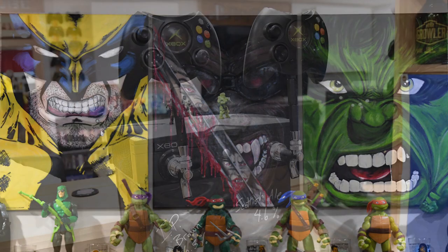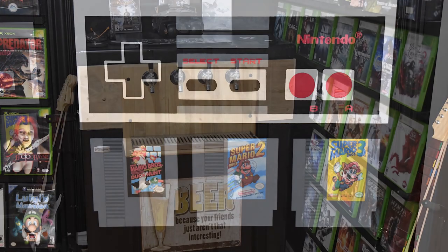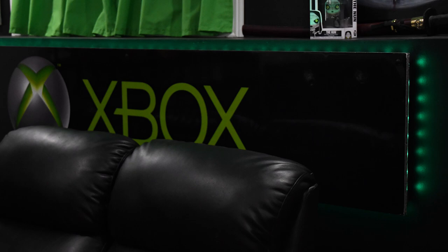He decided to make two special things for our game room. When you first explained to me what you were going to do, I'll admit, I had no clue what you were talking about. He told me he was going to make two light-up signs. When you said light-up sign, I just kept picturing a wooden sign with lights on the outside, and I'm like, I don't know how that's going to work. But it does work, and it's not what I thought it was going to be.